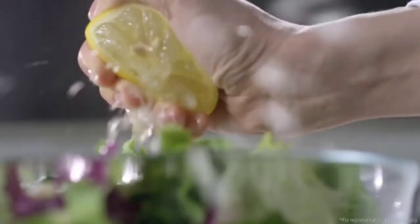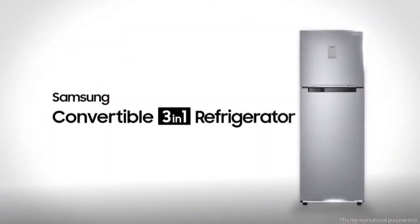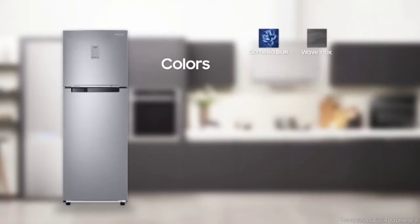The smart way to keep your food fresh longer — Samsung Convertible 3-in-1 Refrigerator. It comes in 10 different colorways: Elegant Enox, Refined Enox, Pebble Blue, Saffron Red, Luxe Brown, Camellia Purple, Camellia Blue, Wave Enox, Wave Blue, and Real Stainless.